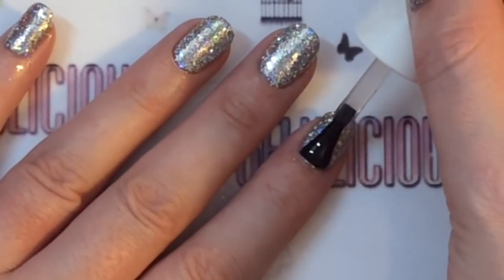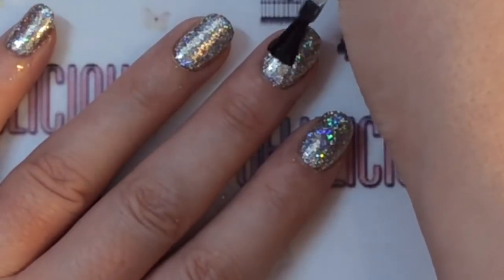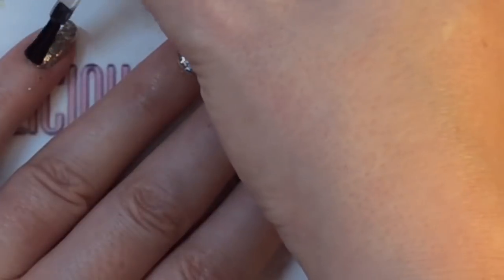I am actually going to apply two layers of gel top coat just to make sure that it's a nice smooth finish and just to add that little bit of extra sparkle. Obviously you want to cure this as well underneath your lamp.